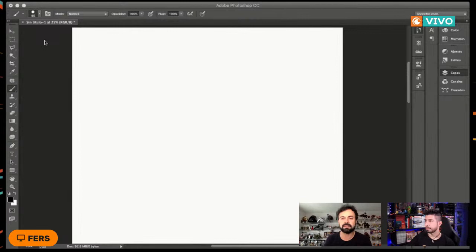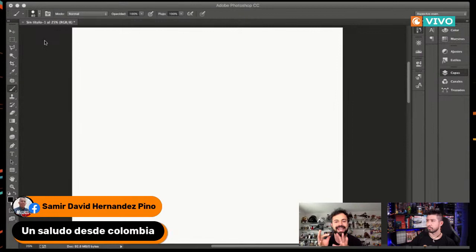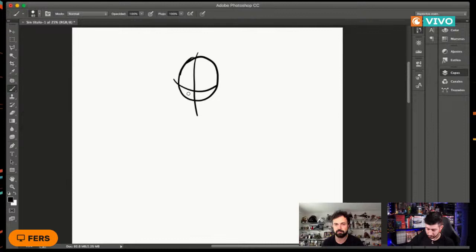Lo primero que voy a hacer es dibujar un personaje de frente, y luego lo haremos de lado. Primero, comenzamos con una simple cabeza, una bolita. En el tema de la cabeza, normalmente recomiendo tener ejes: nos permiten ubicar hacia dónde está volteando nuestro personaje, y a partir de esos ejes poder ir definiendo el resto del personaje.